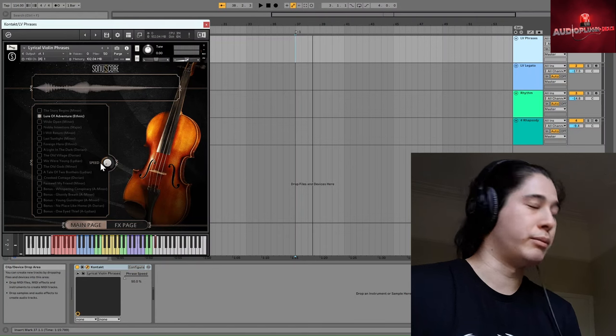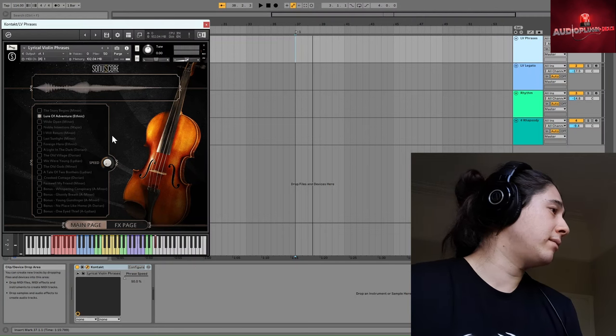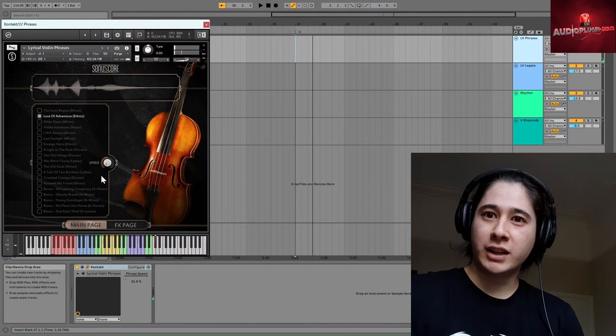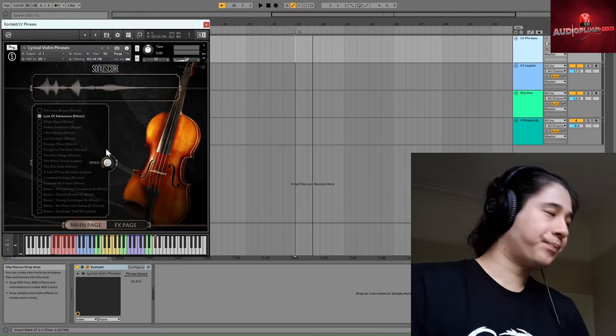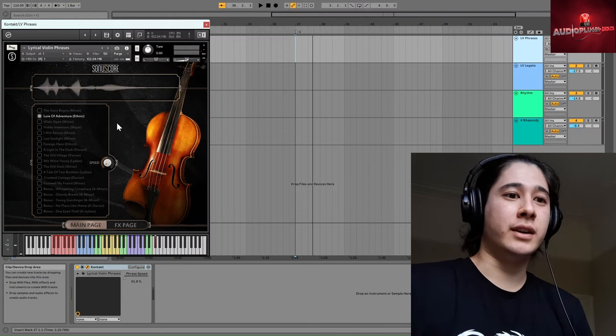I've never touched a violin — well, that's a lie, but I should not be allowed to touch a violin again in my life — and I get to feel like a maestro. You just right-click, learn MIDI CC automation, and you can map that to a physical controller if you have one. Then as you slide the speed up and down, it doesn't sound like it's going all over the place. It's smooth. So let's get into experimenting with the performativeness over a quick beat.